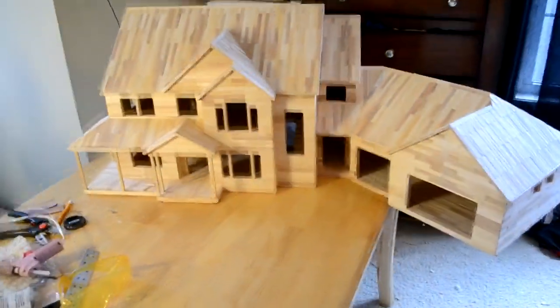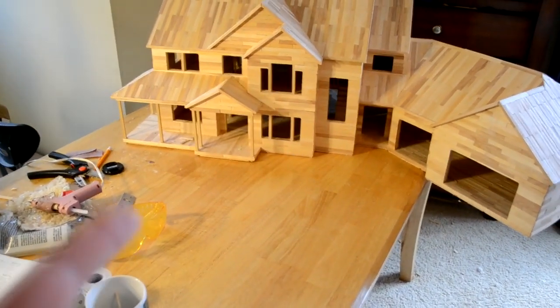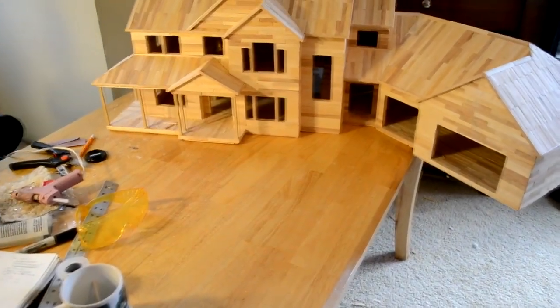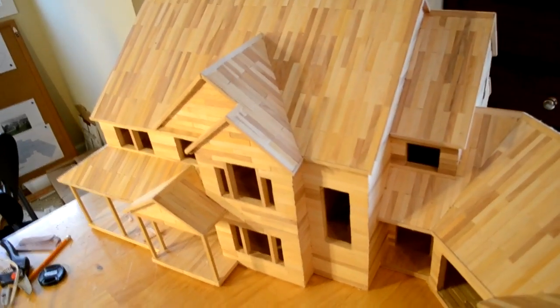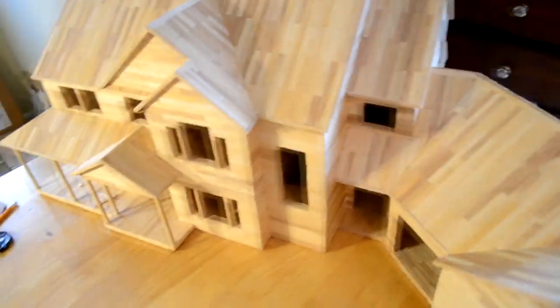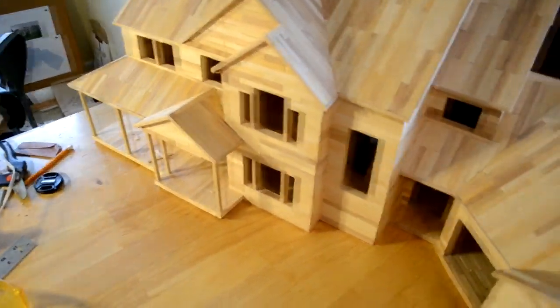Plus I just don't feel like doing it. I think it looks fine. If I ever do add windows to it I would need to take it off anyway to get to that one window under there. So if I ever add windows maybe I'll add that. So all I'm going to do is just show you what I did since the last video.